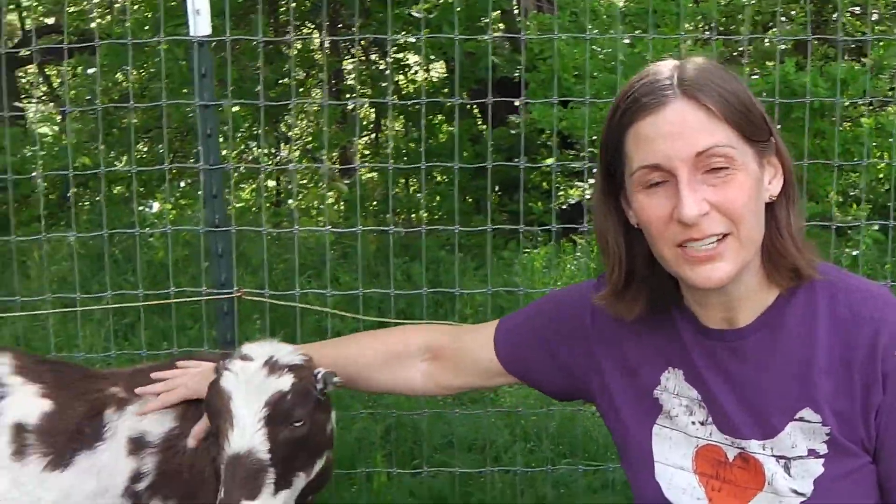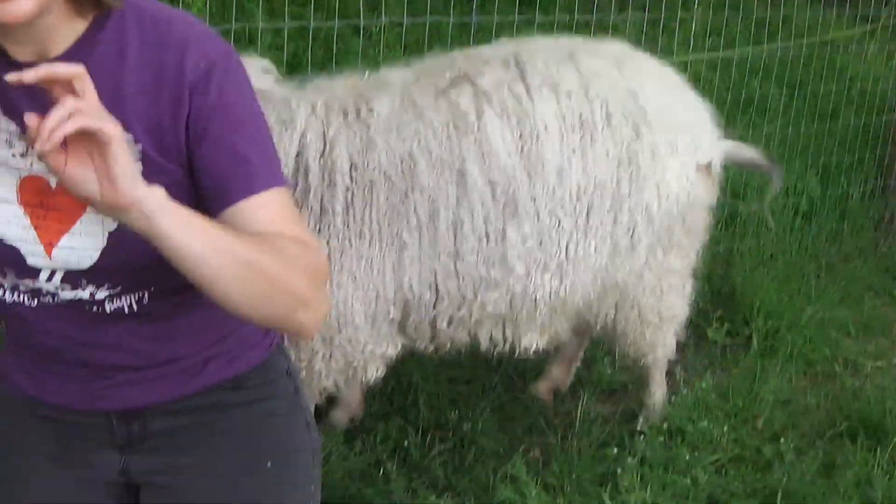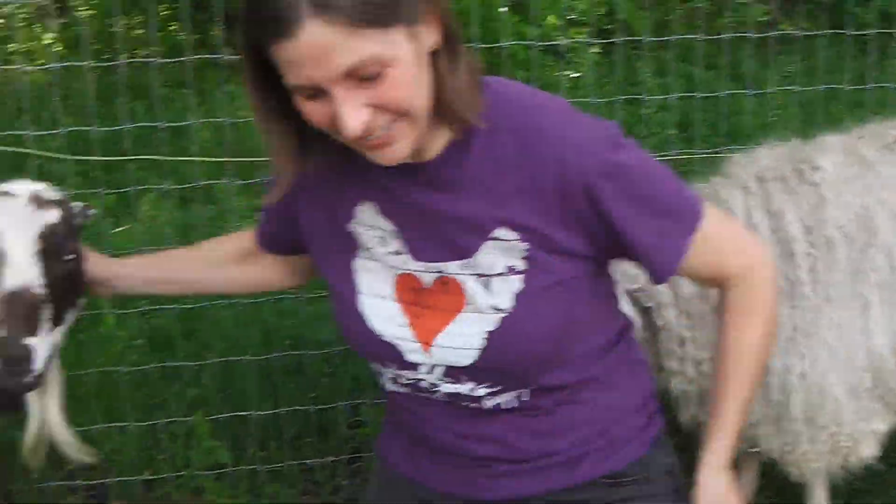So we've talked about the Artiodactyla, their teeth, their horns, the digestive system, and the cud. The next topic is the hooves — the even-toed ungulates. We need to see their even toes.